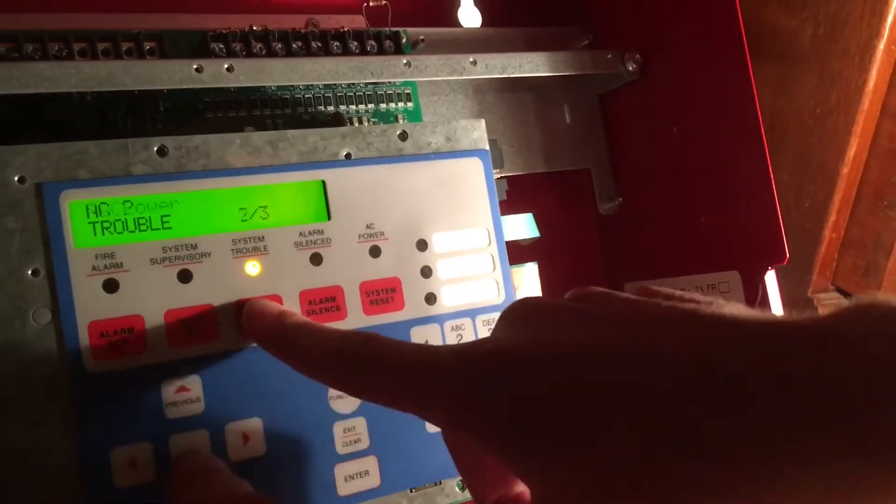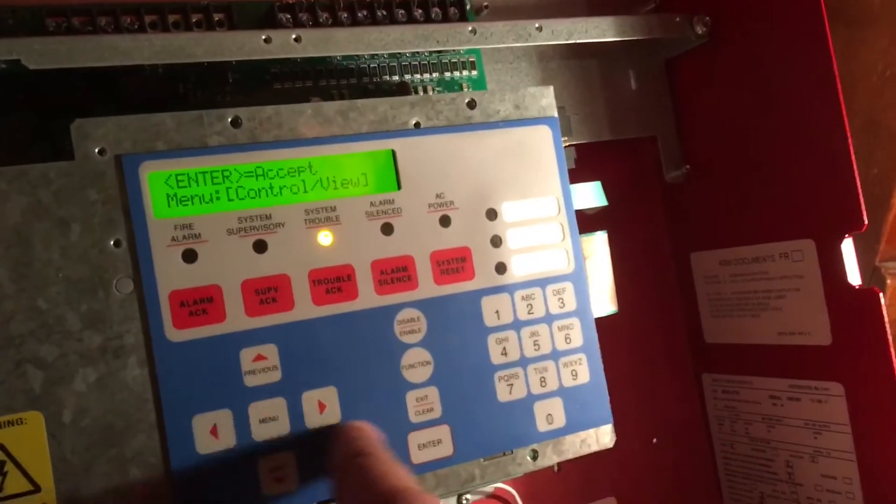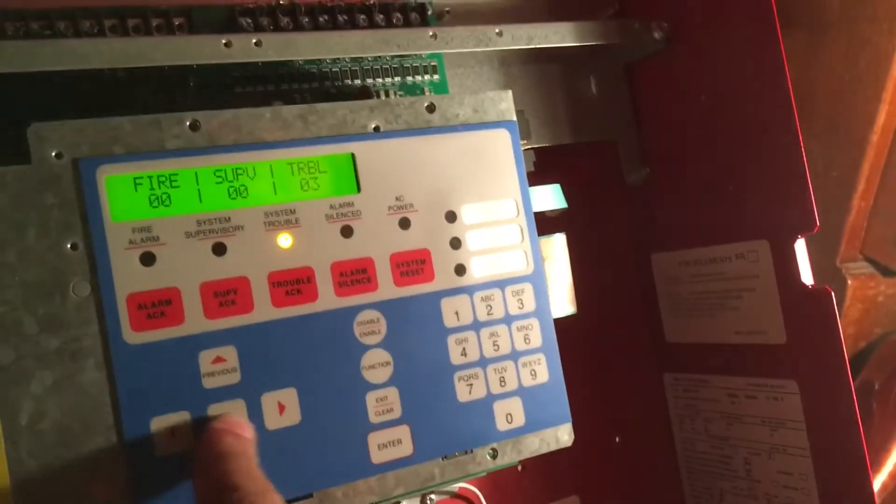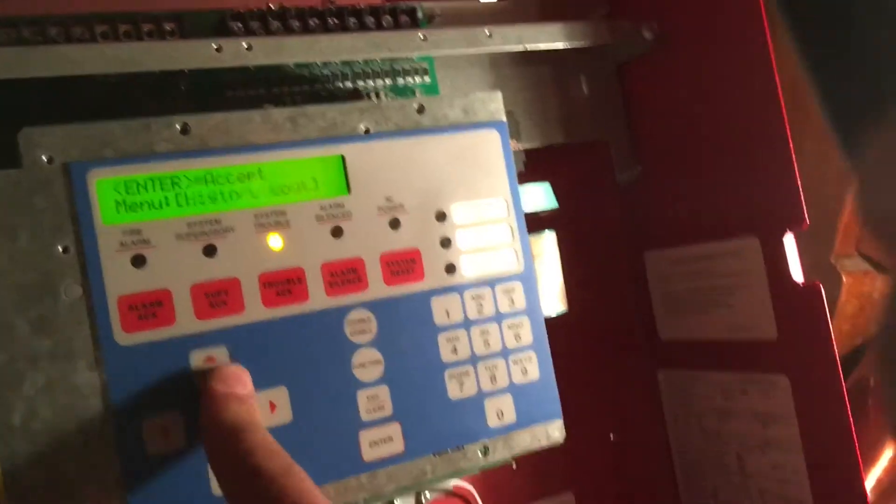That's pretty much just the basic troubles. We don't have the battery trouble because we're using batteries on here right now, but we found out how to get the AC power to work again.